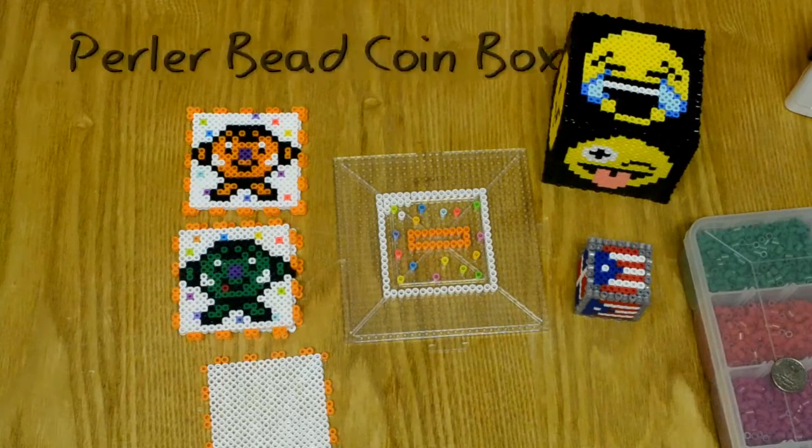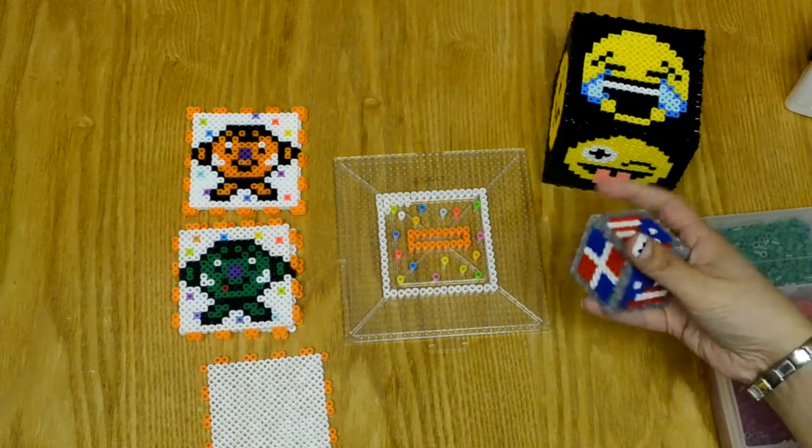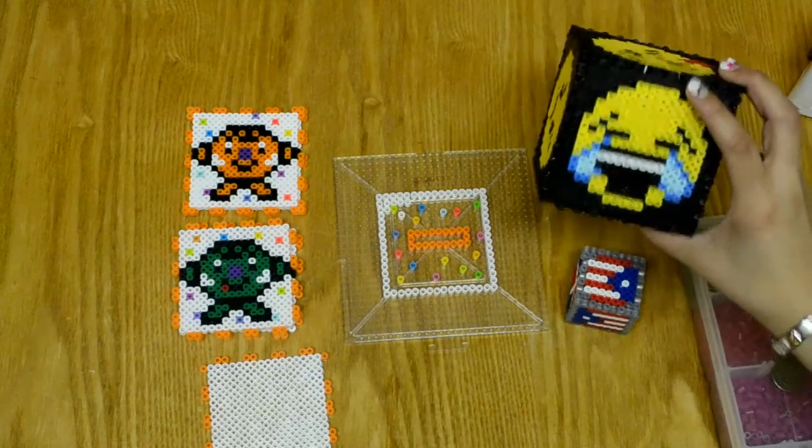Hi and welcome back to Really Do It Yourself. Today we're going to learn how to make a perler bead box and a perler bead coin box.